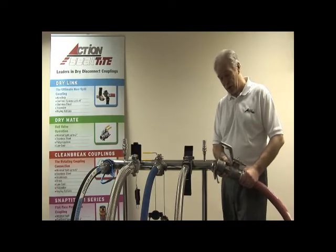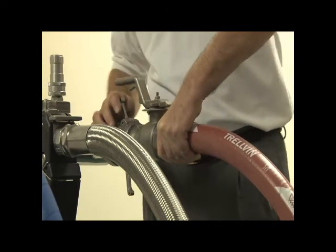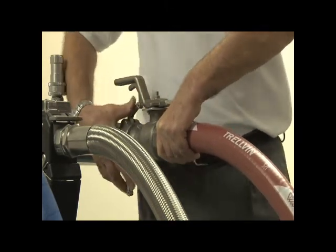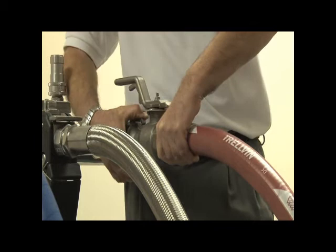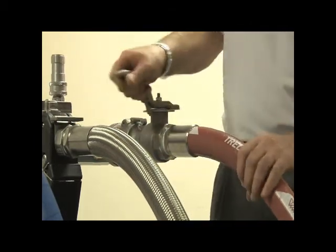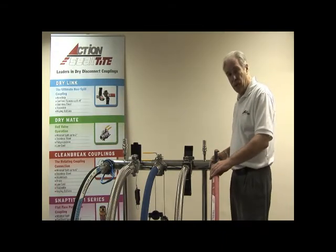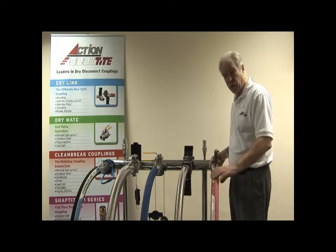To connect, you merely put the female section onto the male adapter, you close the cam arms, which lock the coupling in place, and you open the flow by turning the handle like so. That pushes both valves away from their seats and allows flow through the hose.